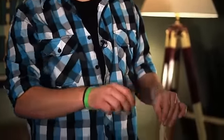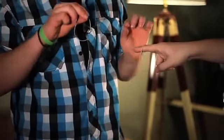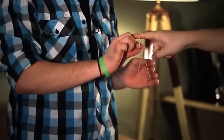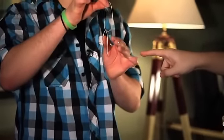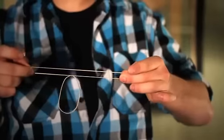Starts off with two rubber bands. Can I borrow your hand? Here, watch. Take one, bounce it on his finger, take the other one, watch. Just like so, if any luck should be linked, right there, through.